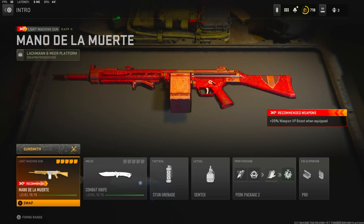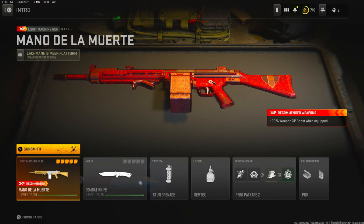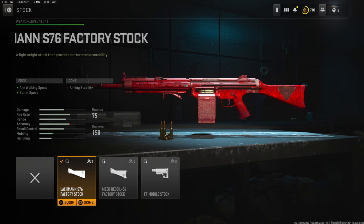Yo, what's going on guys, my name is Clay and in today's video we're going to be checking out my new RPK class setup in Modern Warfare 2. If you guys are new to my channel make sure to hit that subscribe button and also like the video. Let's try to get this video to 45 likes — I'd highly appreciate it and it helps out the channel a bunch.